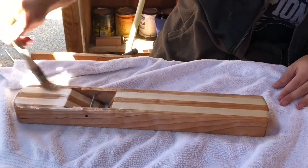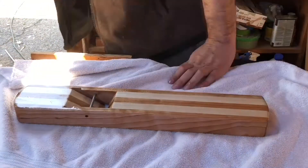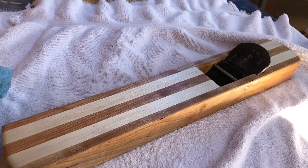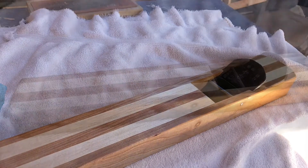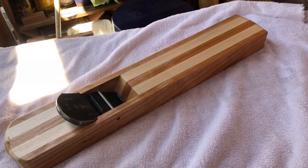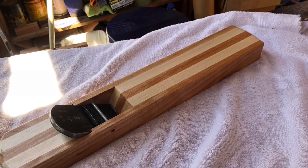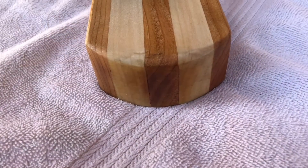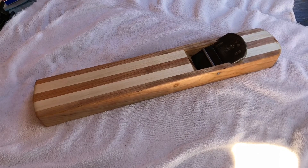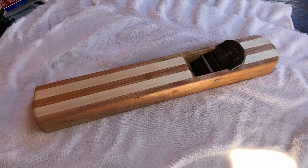There it is — the Krenov-style Japanese plane. I'm thinking of calling it the 'Krinnese' or the 'Japanoff,' but Japanoff sounds a bit vulgar, so it's probably going to be the Krinnese. Thanks for watching — if you made it this far, you might as well subscribe and hit like. Thank you very much.